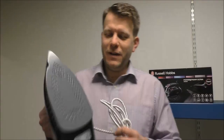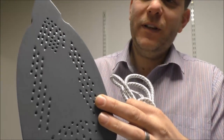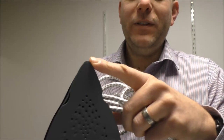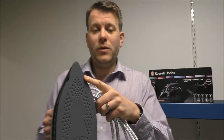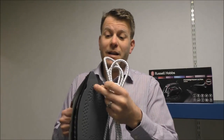The iron itself has a ceramic base, with plenty of holes in the bottom as you can see, which is the main advantage when using the steam function on the iron. You'll notice it has got this strange shape at the end — the main advantage is if you are ironing awkward things where you need to get into corners, then that can be a real help.